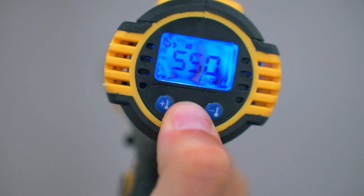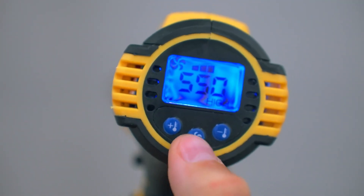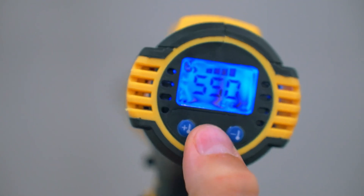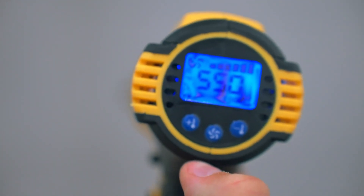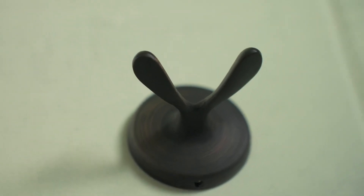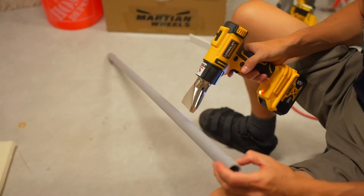One of my favorite projects I've tackled with this heat gun was bending some old PVC pipes in my garage. The LiveWolme heat gun made the job quick and painless, as it heated up the PVC evenly and efficiently. I've also used it for shrink tubing on electrical connections, and it performed flawlessly.